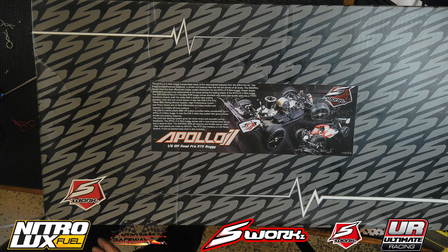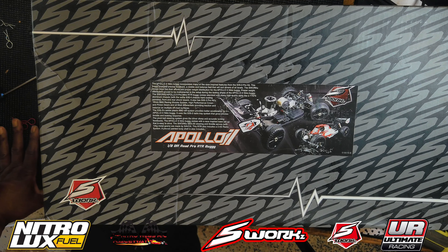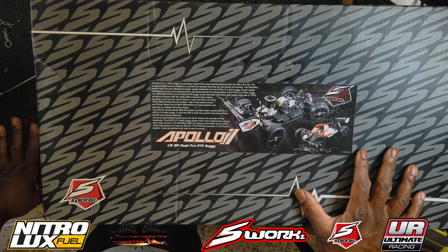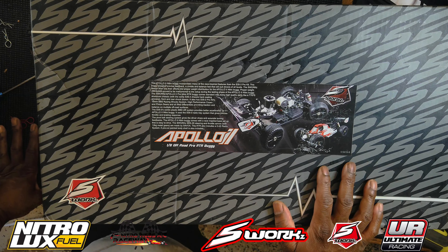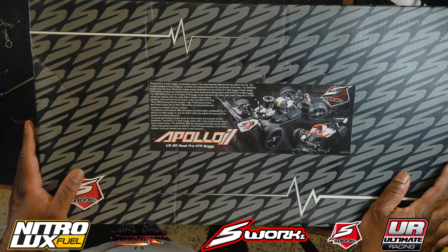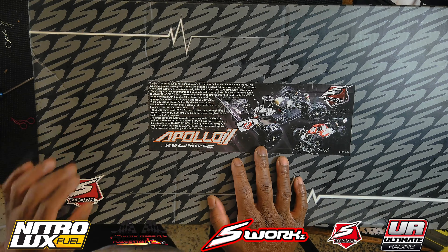Welcome back to the channel, my RC Peeps. How y'all doing out there? We've got some really exciting news today. We're going to talk about this Apollo 2 1A Off-Road Pro RTR Buggy from X-Works. We're going to start carrying X-Works now, and for us to carry them, that means we've got to run our own on the track to see how well they perform. I've heard some good things about X-Works — they are professional, running individual tracks and doing big things.